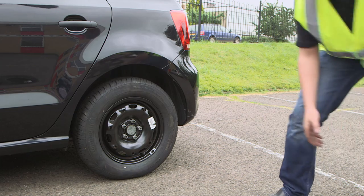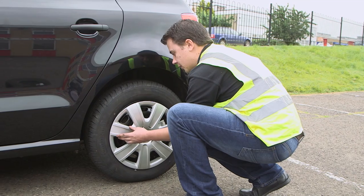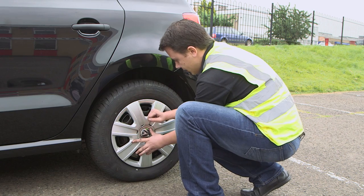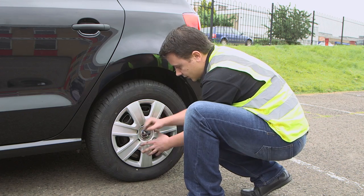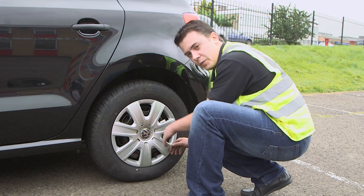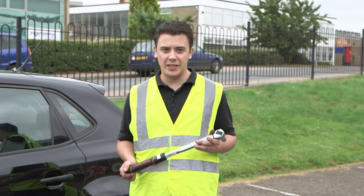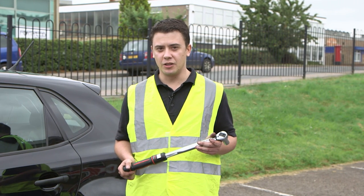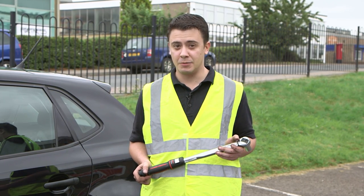Next, we're going to replace the wheel trim back onto the vehicle by locating the tangs on the trim up to the holes on the wheel and giving them a little tap. It's important to remember to return all items used, including the warning triangle placed out earlier. If storing the torque wrench for a long period, wind it back to its minimum setting. Also check the instructions on the wheel you just fitted — most modern spare wheels aren't designed for long distances and have speed restrictions.